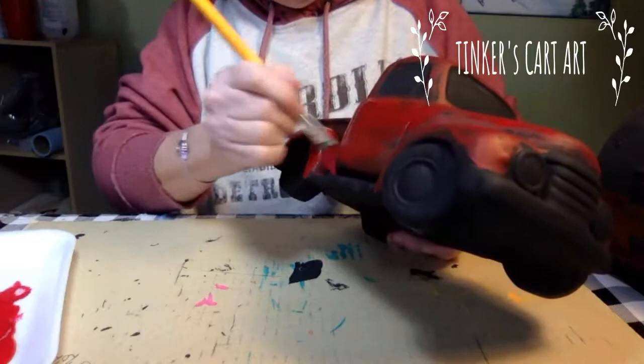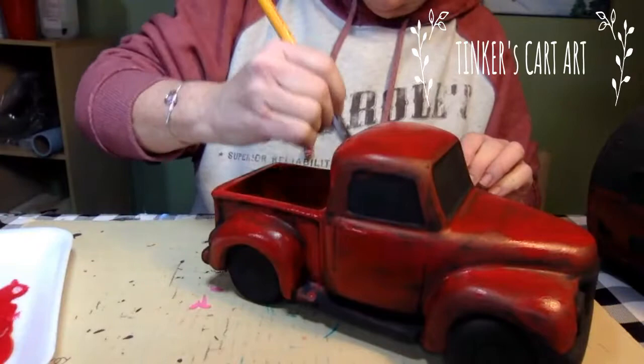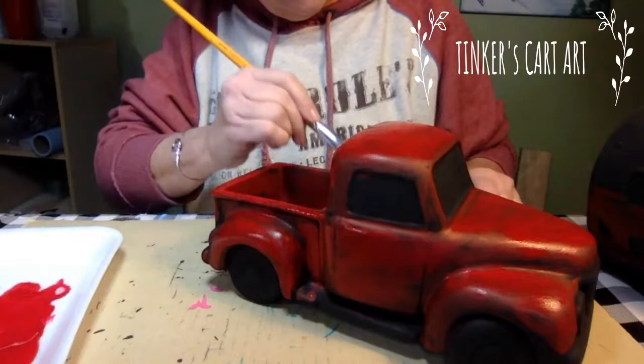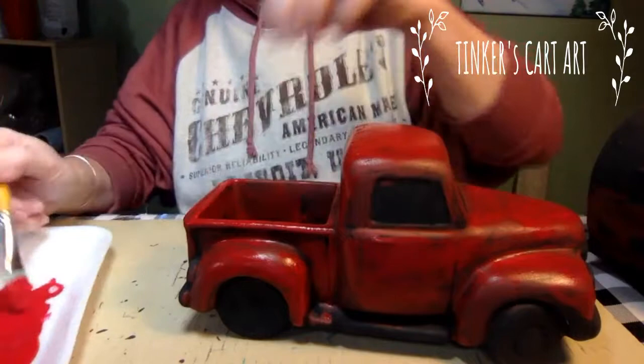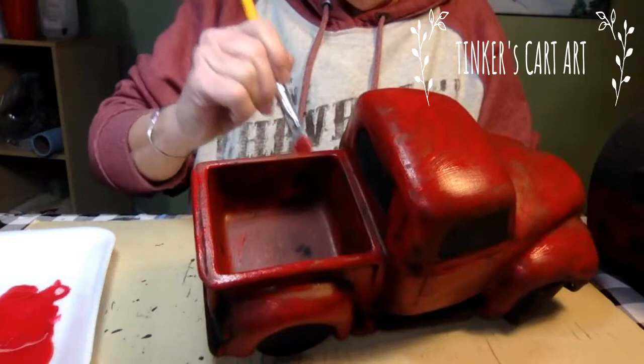This is a good technique to do your Christmas truck too, if you like the red truck — the little red truck that people love. It would be a cute Christmas truck. You could take some little tiny wrapped packages and put them in there. What a great idea might be is do the truck red — you could use it for a lot of the seasons without doing any embellishment that's strictly Christmas or Valentine's. You could just rotate what you put in the bed to coordinate with the holiday.